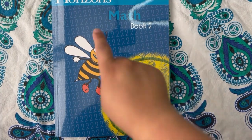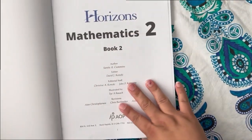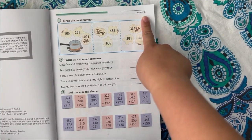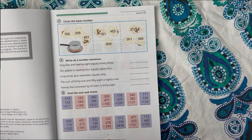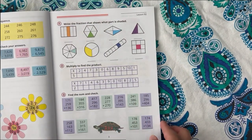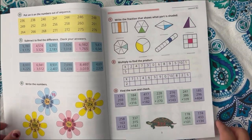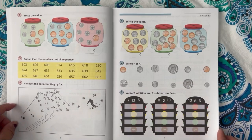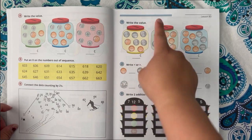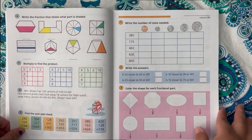Now we'll be doing our flip-through for Math 2, Book 2 — the second book for second grade. As we open the book, you'll see that we start on Lesson 81 and the format continues to be the same throughout. There's a lot of variety of problems within each page and lesson. Keep in mind this is a loop curriculum, so it will go back and touch on problems from Book 1, but it will always keep advancing forward. It covers algebraic expressions further in the book, teaches money, fractions, and some slight division towards the end.